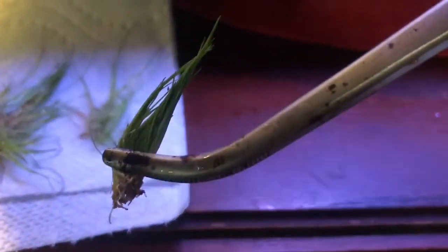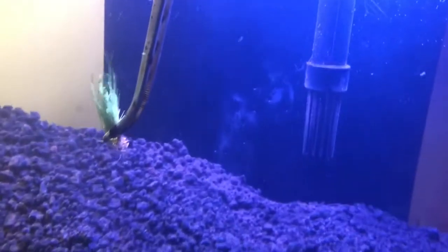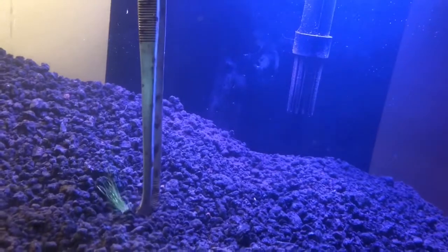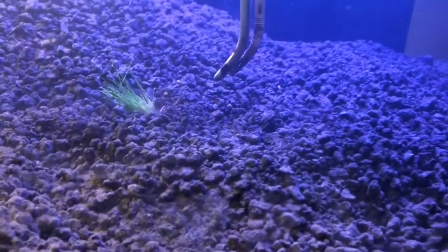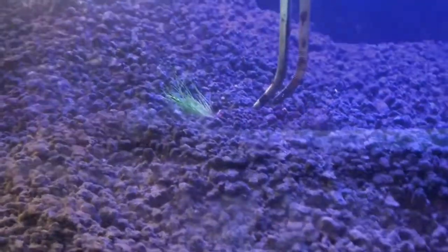I'm just going to bury this brownish end with the forceps and leave the greenish end sticking up. If you can see how I'm grabbing it — that's kind of brown, and all that's green. I'm trying to do this one-handed. I'm going to do that a few more times and try to fix things.